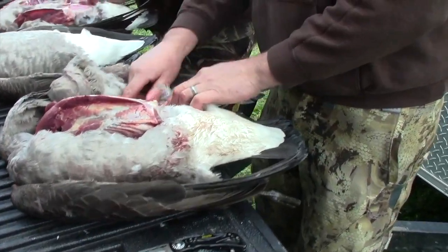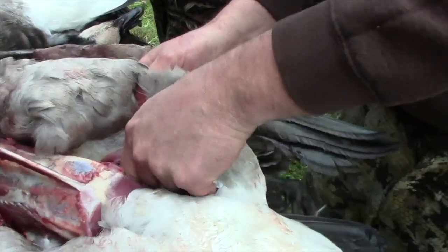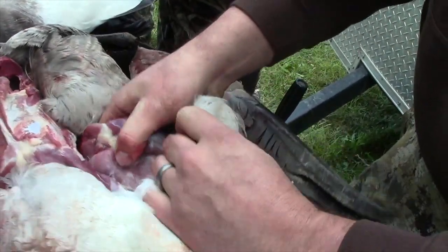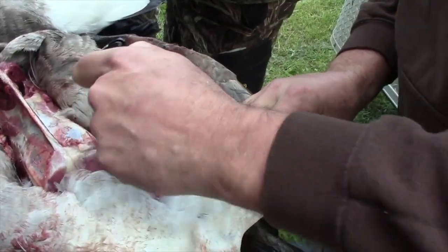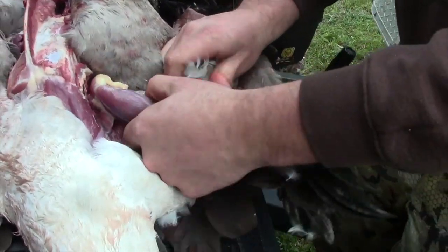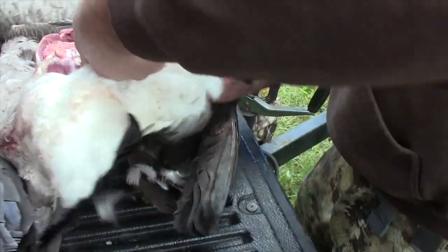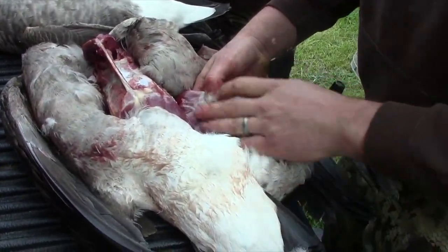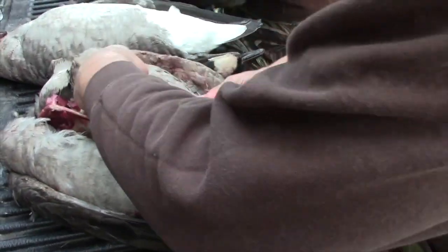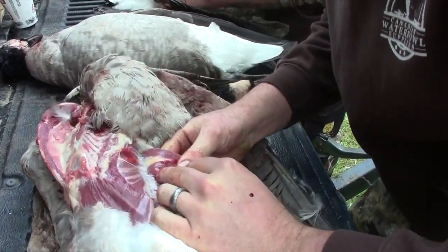Now we're going to get to the leg. You can see it kind of start before we pull the skin back for the breasts, so I can pull that down a little bit further. You can see it starting to reveal itself a bit there. I'll just cut this skin up. There's your thigh, your leg, the joint. Looks like we actually took a pellet in the leg today. There's the knuckle right there.